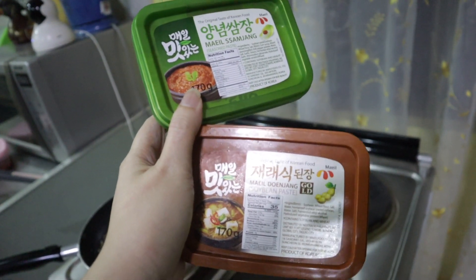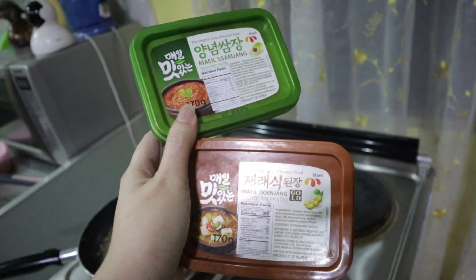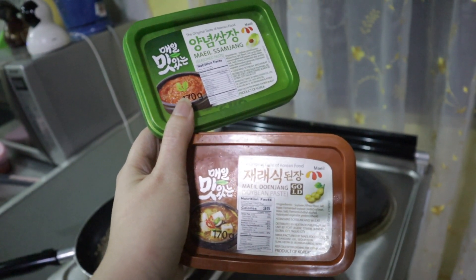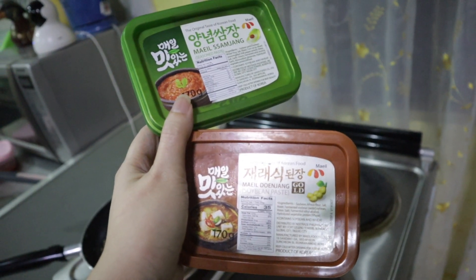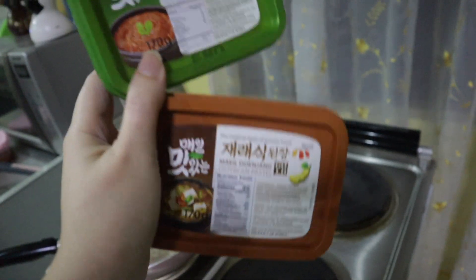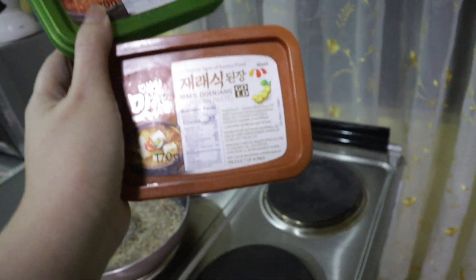There's usually a third one that other people use — it's the red one called Gochujang. That one is super intense and super spicy, so if you like spicy food, use that one. I'm content with the donjang and samjang combo since it's milder.